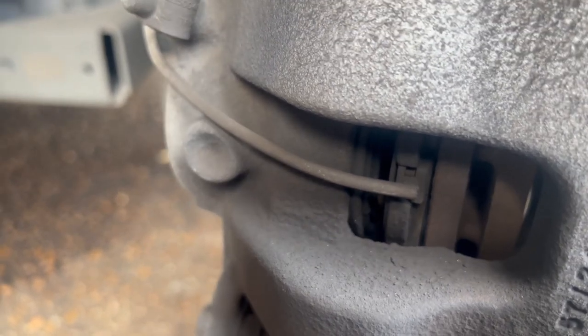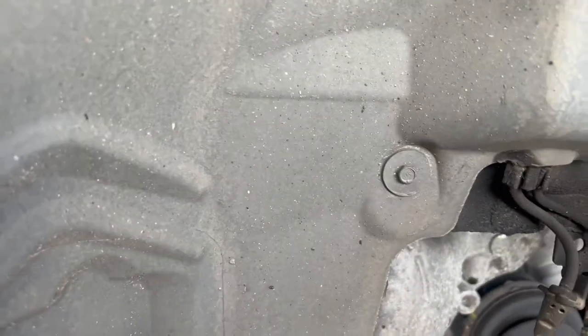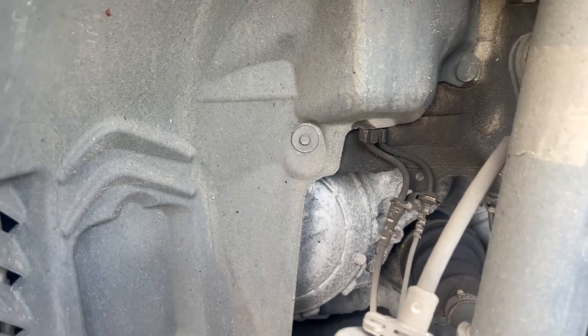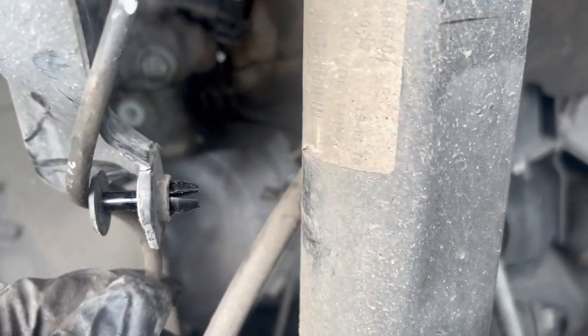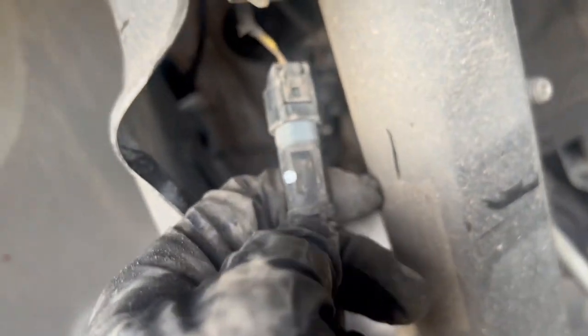You got a wear sensor right here, and you gotta follow that line all the way over there. Take that out, take that clip right there out. You should be able to find where to unplug it. Once you pull it out, it's gonna sit like that — you just pull it out of those little clips.